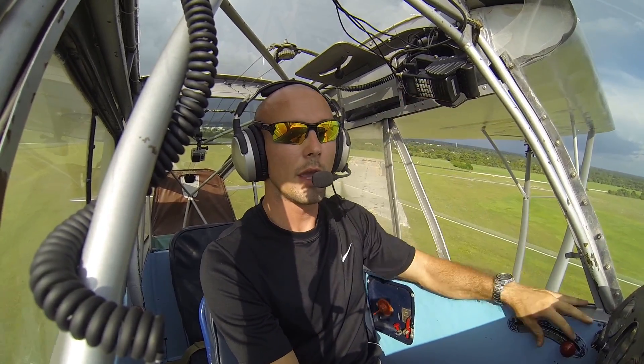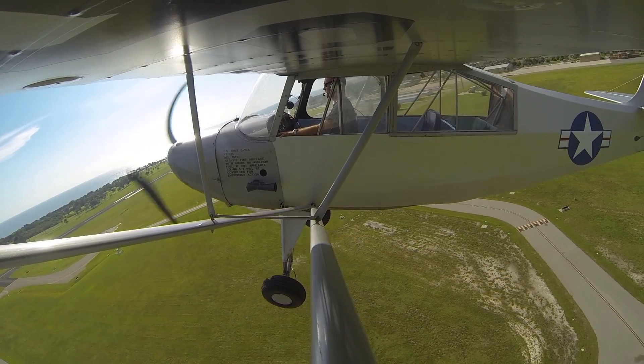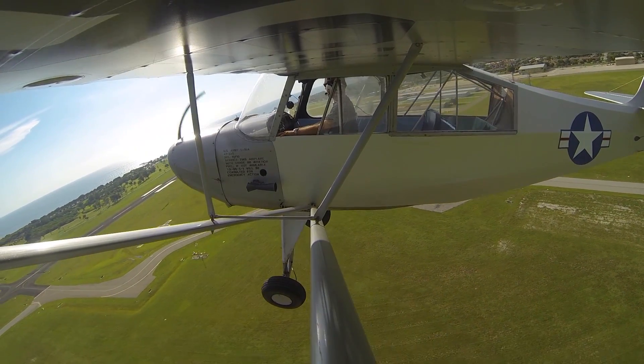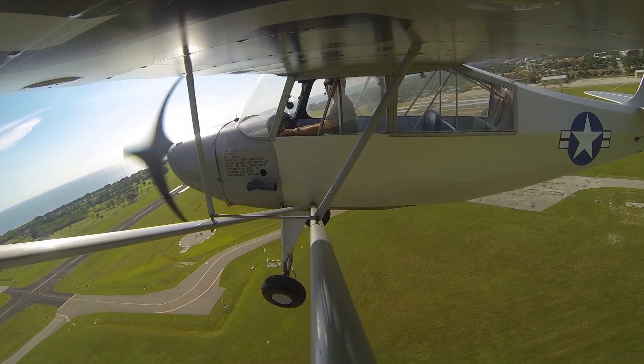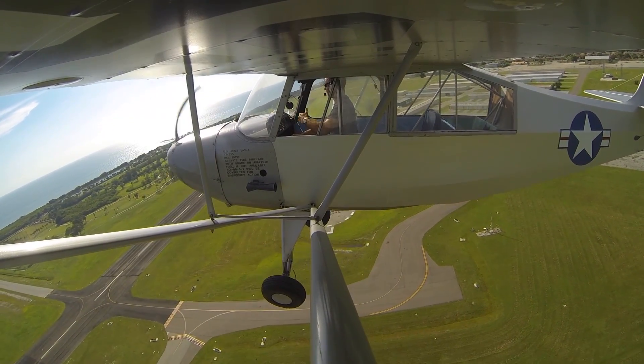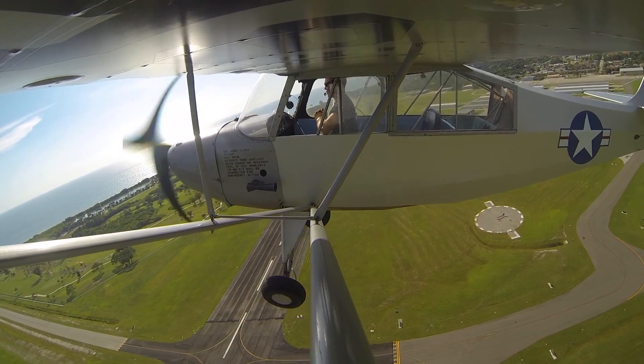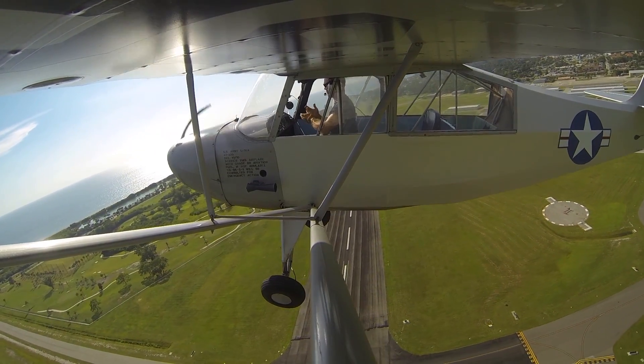It happens very quickly. You achieve rotation speed very quickly in this airplane — it rotates at about 50 miles per hour and climbs out at 55 to 60, so it's a very light, easy airplane to get up off the ground. But the most important thing is just keep that stick forward, keep the weight of the aircraft on the ground until she's ready to fly off, and it makes it a whole heck of a lot easier.